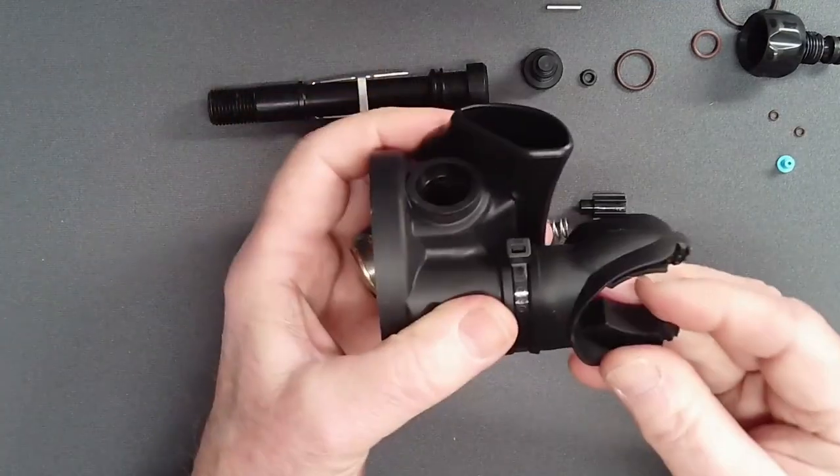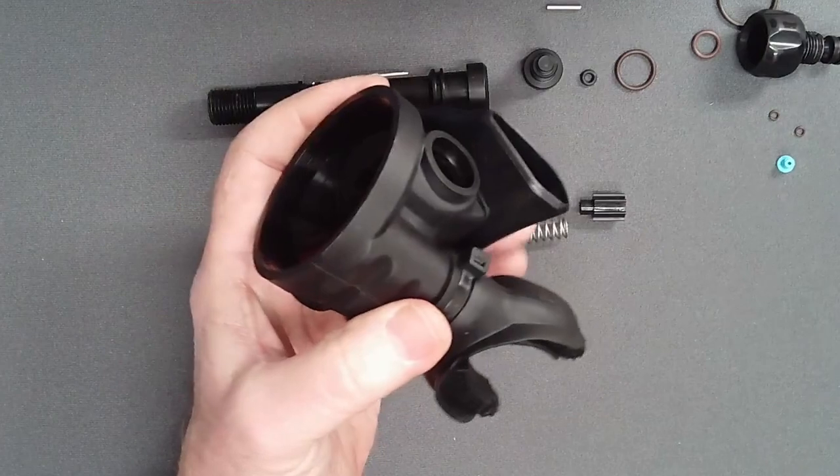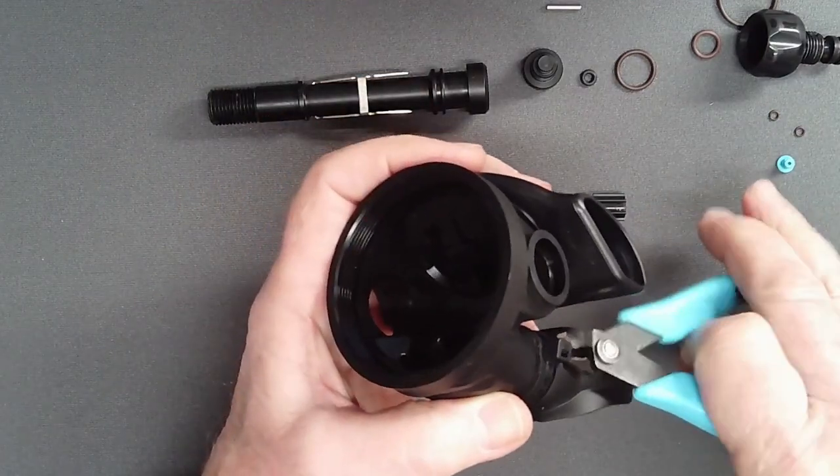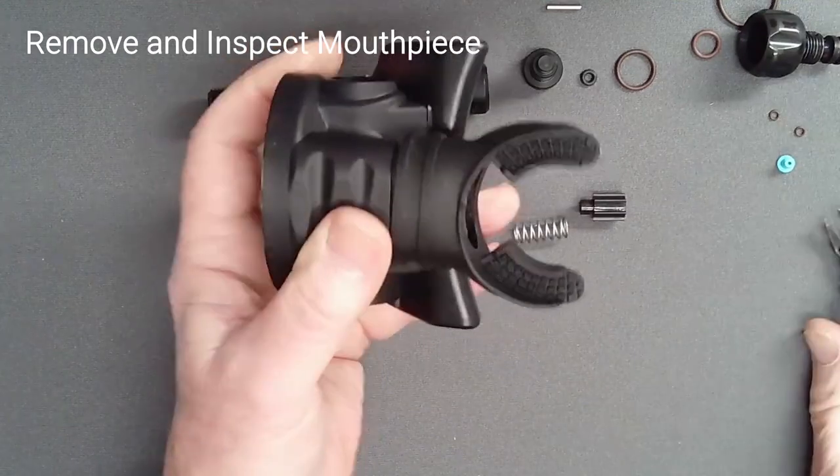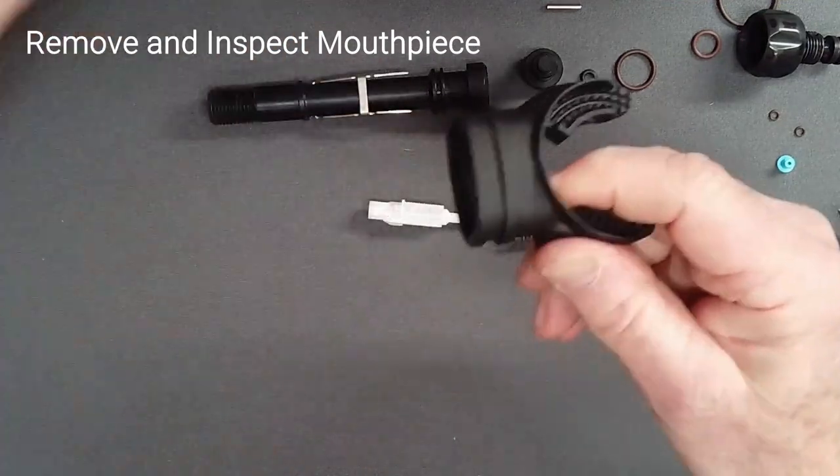Using side cutting shears, carefully cut the zip tie holding the mouthpiece and discard it. Remove the mouthpiece and inspect it for cuts or tears.